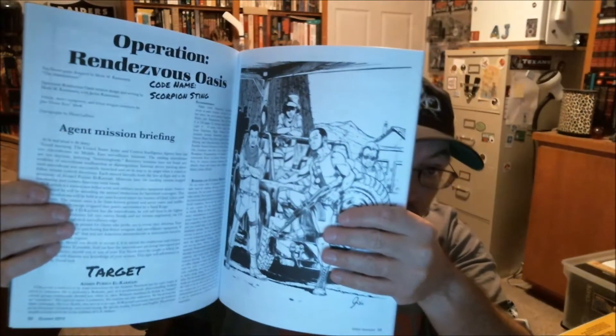So of course you have the artwork and everything. The highlight for me is that there is a brand new Top Secret — that's the name of the role-playing game for those who don't know it — Top Secret, which was the first espionage role-playing game. And this issue has a new operation in it: Operation Rendezvous Oasis.